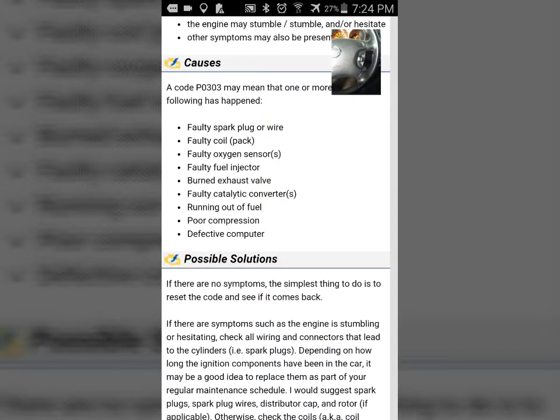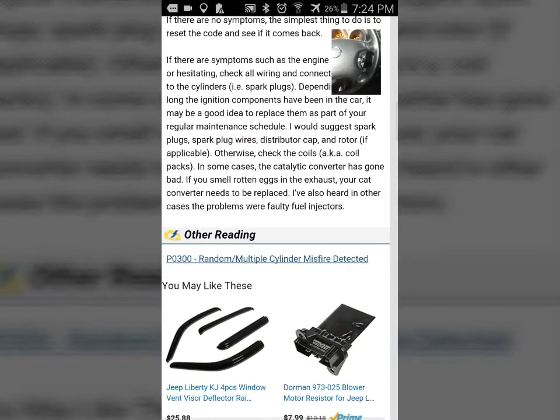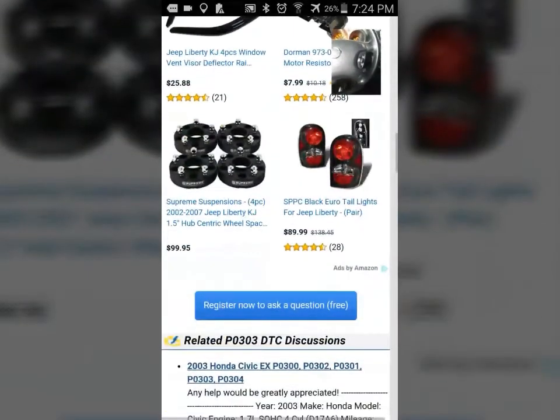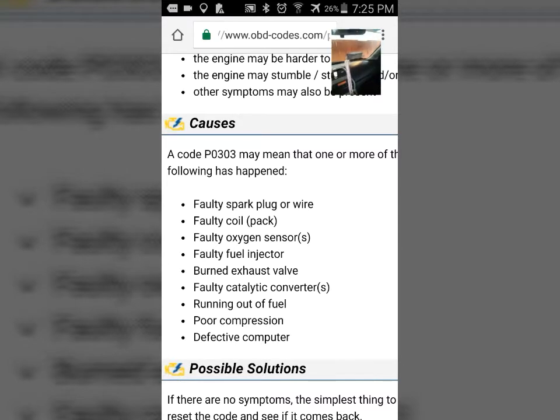Let's reset this code and see if it comes back. I do have the symptoms, so resetting the computer won't fix the problem. But now that I know where the symptoms may be, I know for a fact that it needs a tune-up. I need to check the spark plug wires — well, it has coil packs. I've already priced those. That could be a maintenance spark plug, probably needs fixing too.